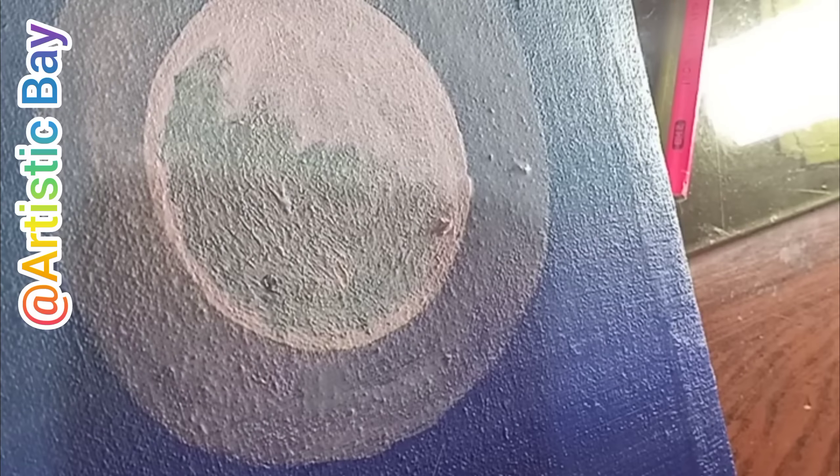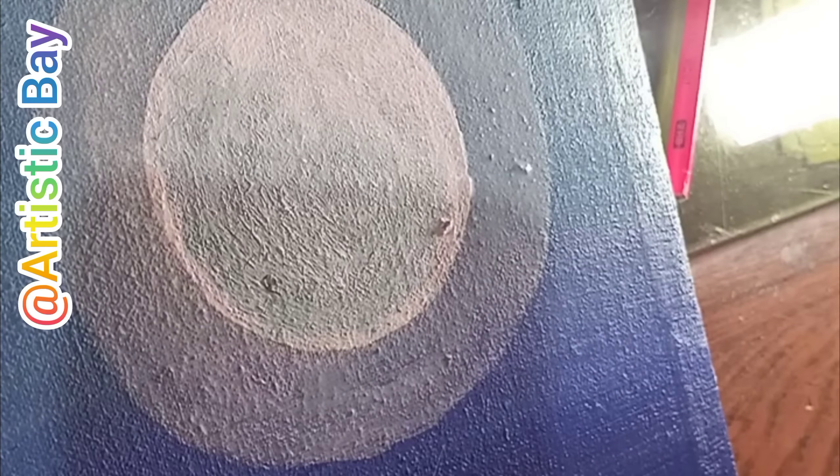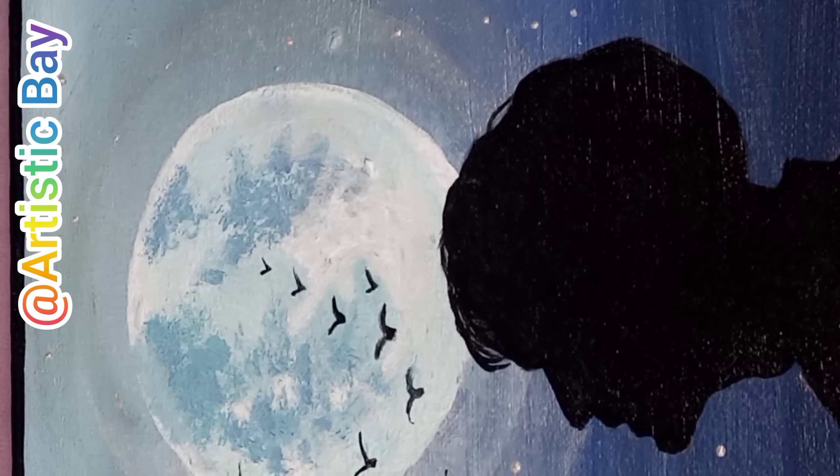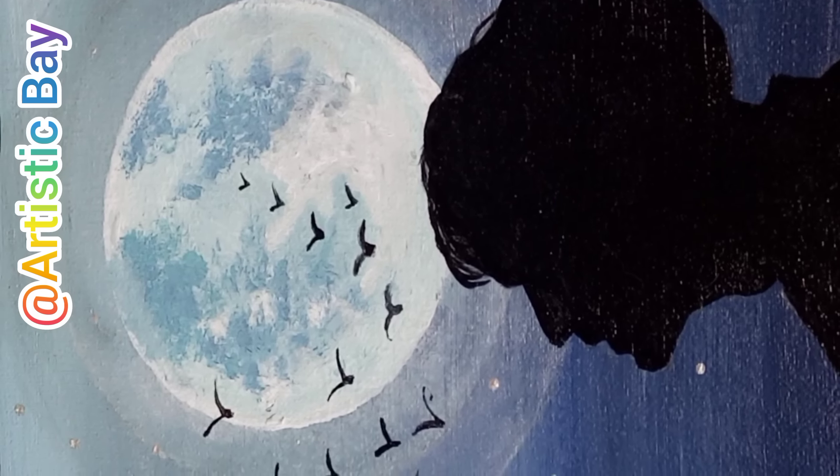Hello guys, welcome back to my YouTube channel. Today I am going to make moonlight scenery. I will use these acrylic paints in my painting, so here is a tutorial.